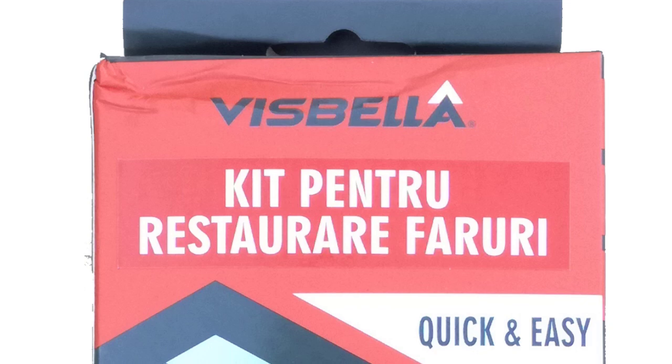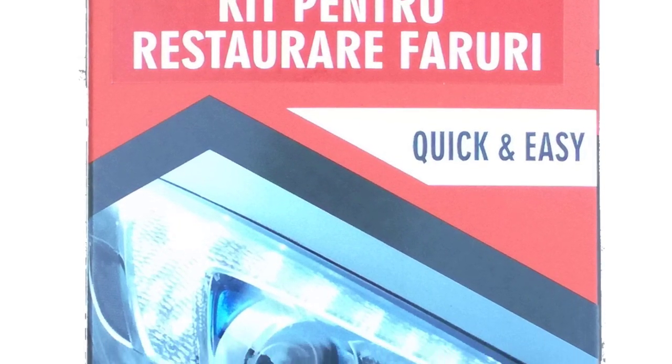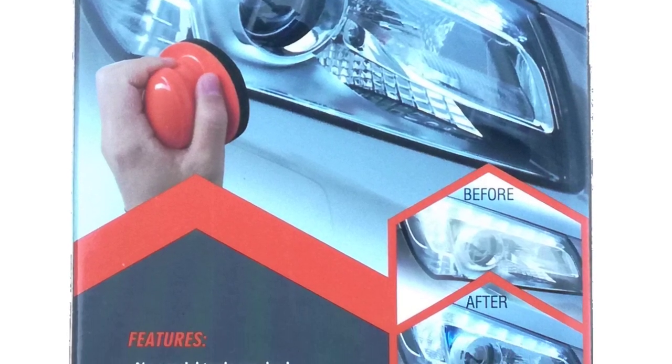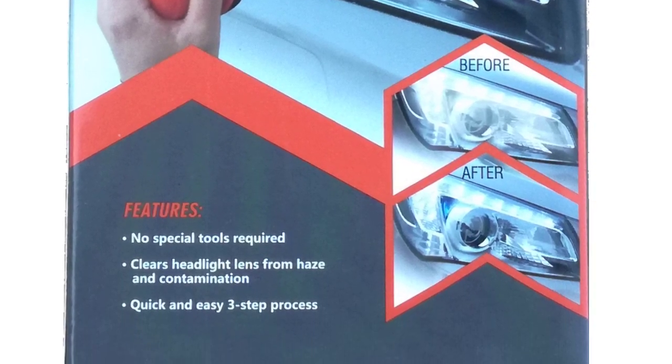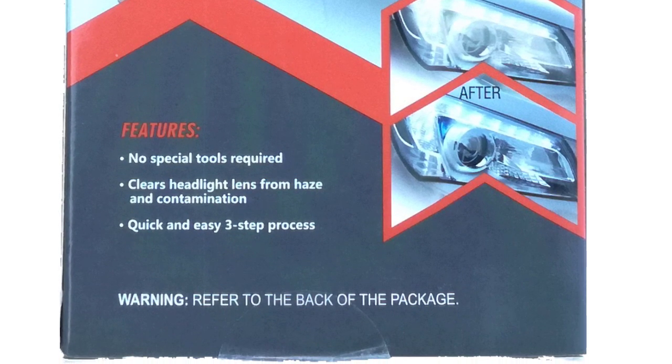I purchased this Visbello HG0086MA1B kit from Corfland and I'm curious about the final results. In the picture the restored headlight is looking very good. Please read the instruction manual before you use this kit.